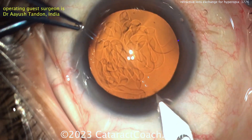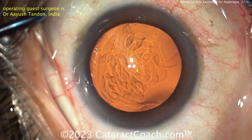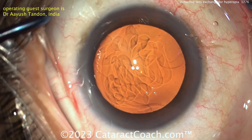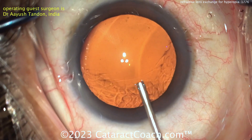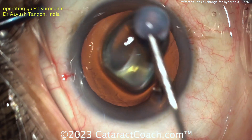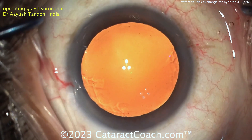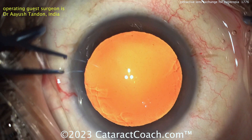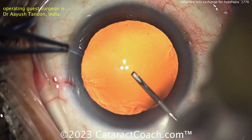Here comes the main incision — a nice single-plane incision, loosely filling the anterior chamber with viscoelastic. There's the dispersive viscoelastic; looks like HPMC, hydroxypropyl methylcellulose, very commonly used outside the U.S. It's a very easy one, doesn't require refrigeration, and it's relatively inexpensive.